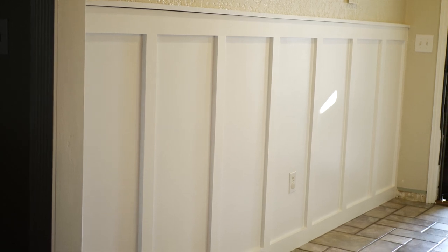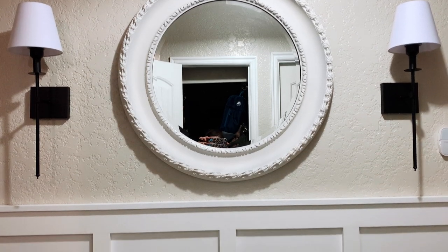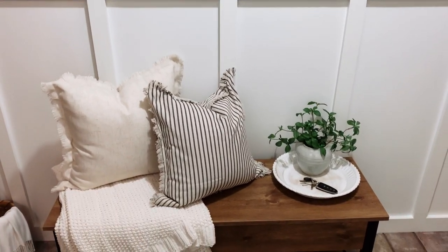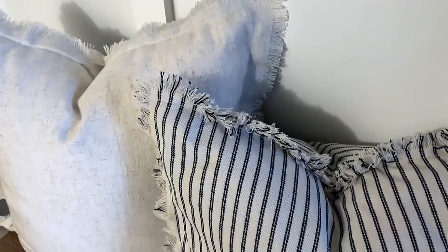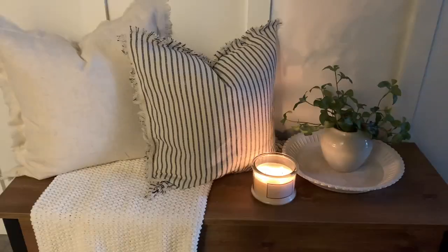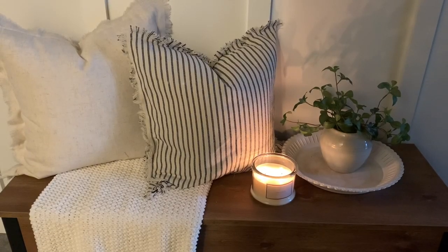And here's our finished board and batten wall. This is an old, dark frame mirror from Hobby Lobby that I spray painted white. I picked up this cute little flower vase at Hobby Lobby on clearance recently.